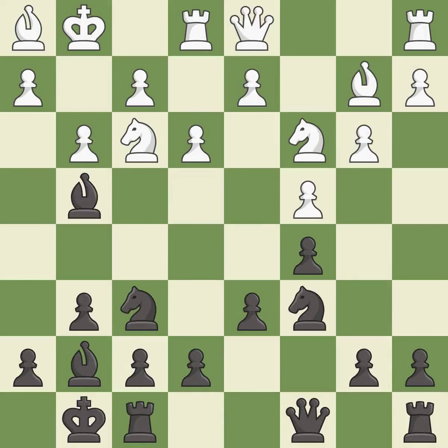This moves the bishop to a better location, allowing it to control more squares — it is excellent. This is not the right idea; it is an inaccuracy. The rooks can see each other now, allowing them to provide mutual defense. This threatens to win a pawn — it is excellent.